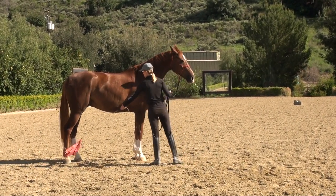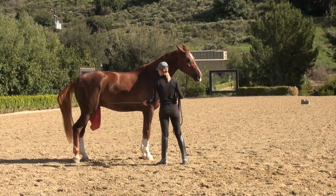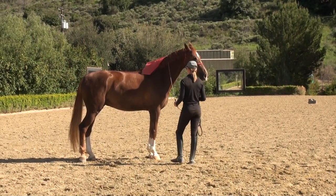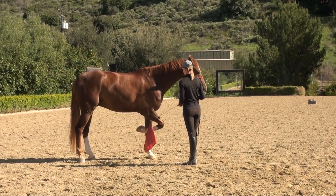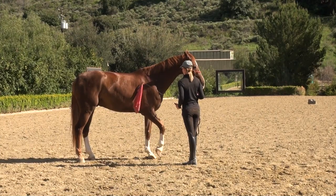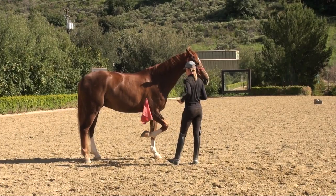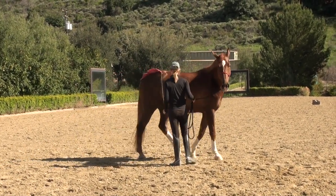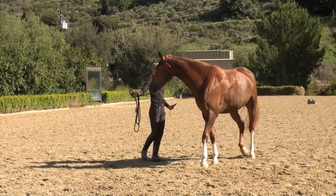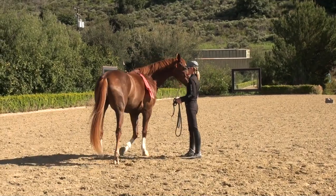Then I just keep touching him all over the place — up and down both hind legs, on his neck, and then carefully down the front leg, which he's really sensitive to. He's got a little ticklish spot there that I need to work on. Harvey is like one of the most sensitive horses that I have with the flag, so this is something that I probably should do more often with him — just get him used to the flag.